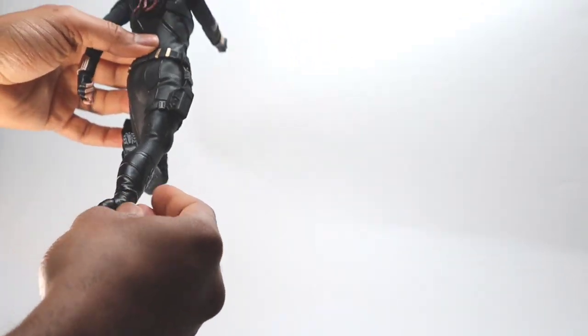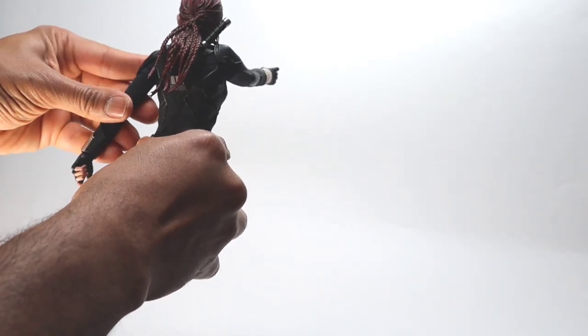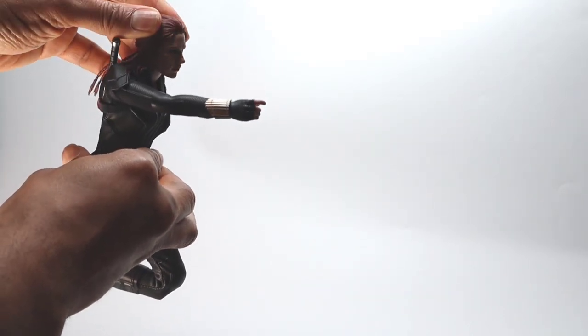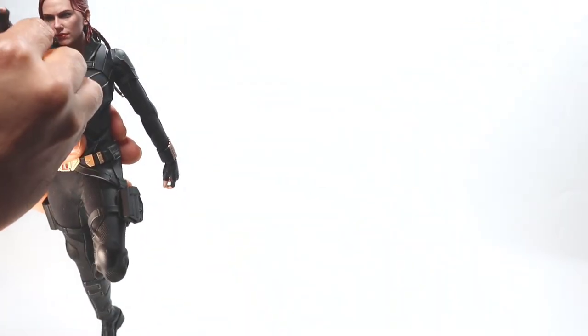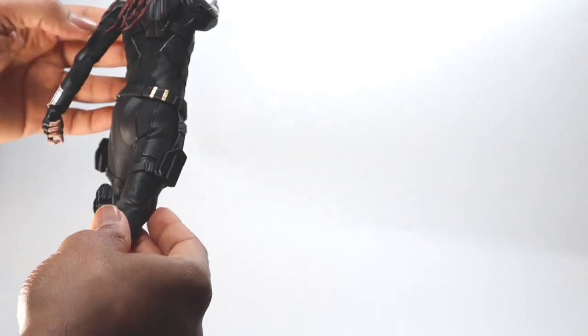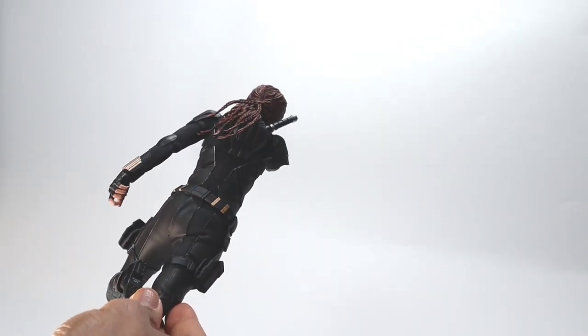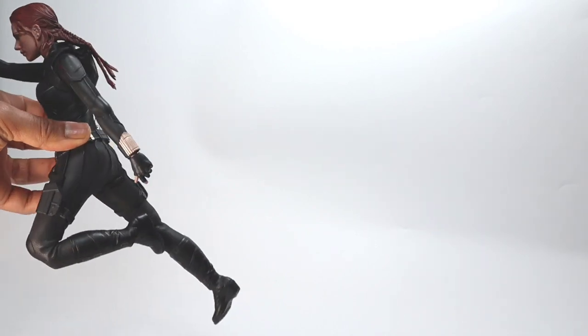Her right arm will be her aiming arm and her left arm will be back, which makes sense because her right leg is back as well. You'll need to adjust the head to fit the line of sight since she's aiming a gun. Then just tweak the pose until you like what you see. In these types of poses, creating beautiful lines is what it's all about — I think a cool line going from her right foot all the way to her left shoulder makes for a great running pose.